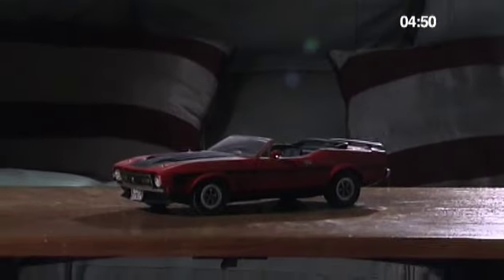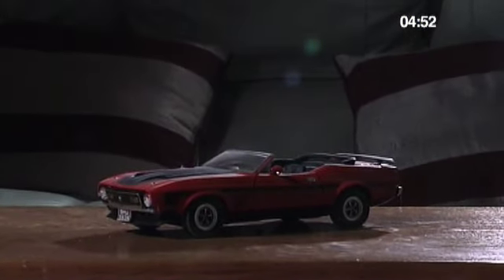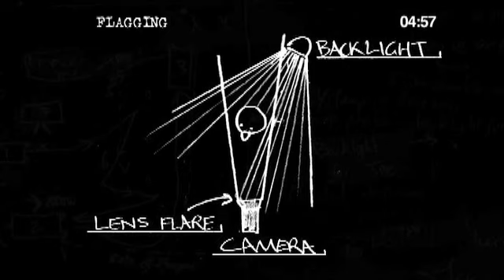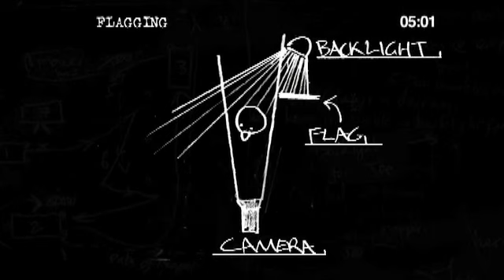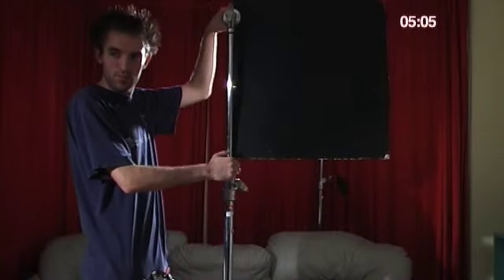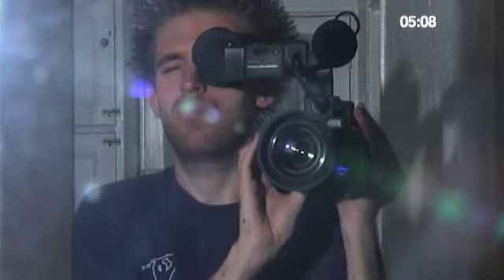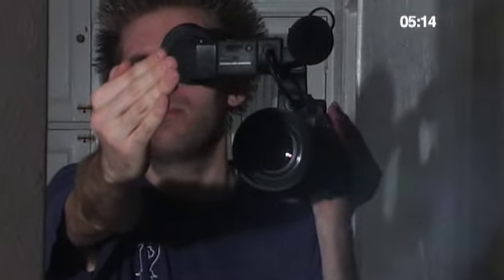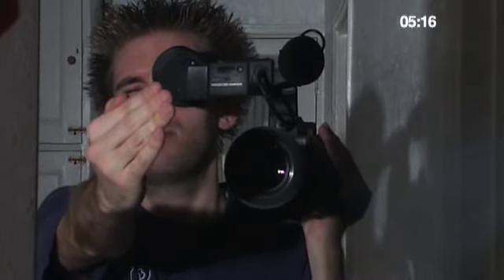Often you'll need to flag your backlight. This means casting a shadow from the backlight on the lens to stop it flaring into the lens. The best thing is a piece of card clamped to a stand or gaffer taped to a stand, but if it's a quick shot you can always use your hand or a crew member's body. The trick is not to cast a shadow on your subject and not to get the flag in shot.